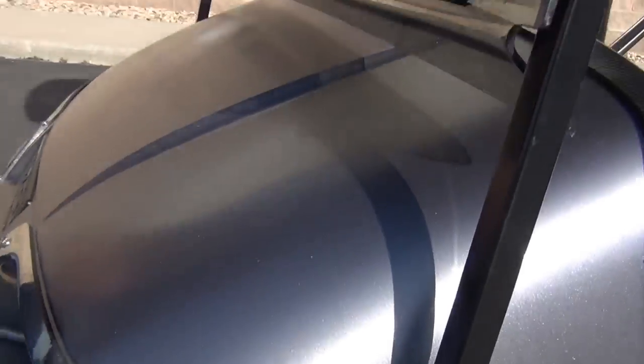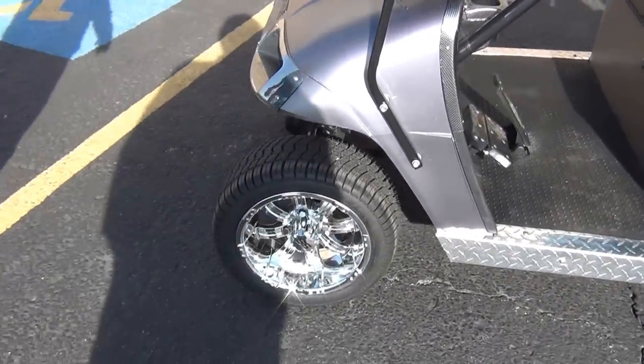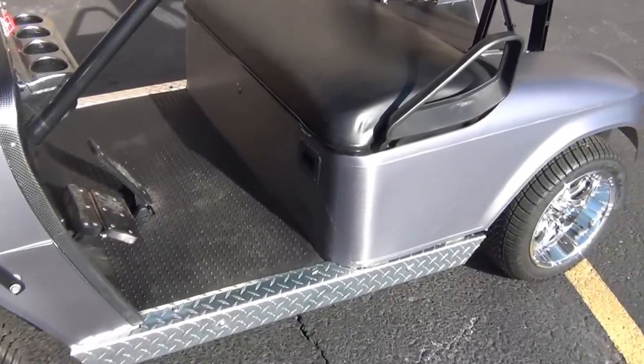This is a vinyl wrap. As you can see, it's got the custom low-profile tires with the chrome wheels. We added the stainless steel running boards. We added a brand-new tinted windshield.